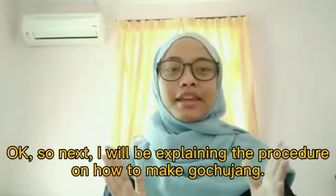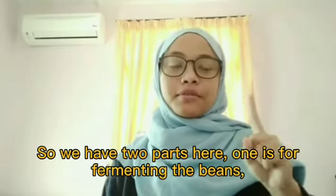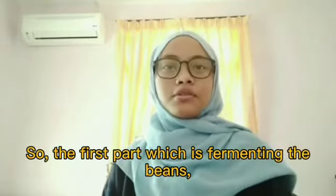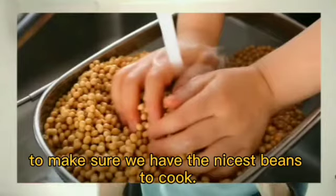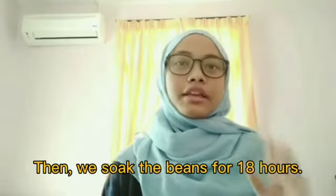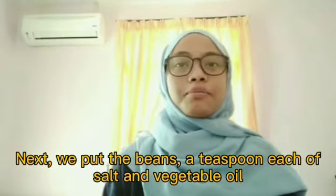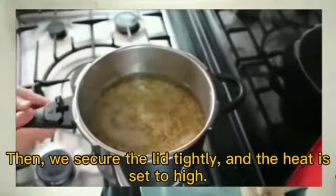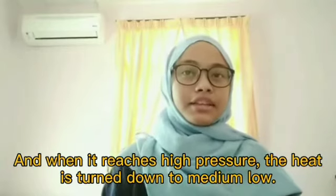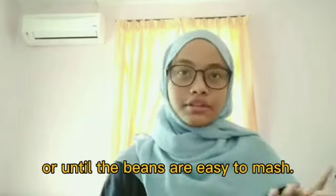The procedure has two parts: first, fermenting the beans, and second, making the gochujang. For Part 1, take the soybeans, strain and wash them, then soak them for 18 hours — water is added periodically as the beans increase in size. Next, put the beans, a teaspoon each of salt and vegetable oil, and eight cups of water into a pressure cooker. Secure the lid tightly, set heat to high, and once it reaches high pressure, turn the heat down to medium-low. Cook the beans for 22 minutes or until they are easy to mash.